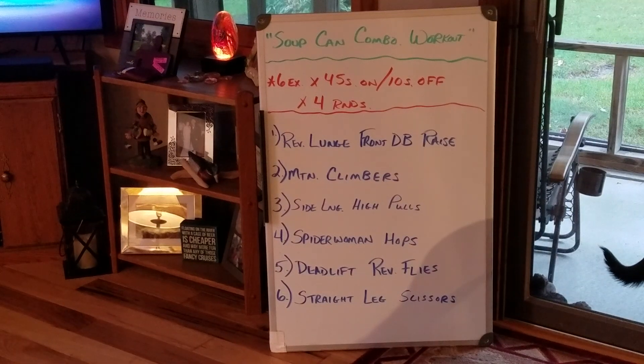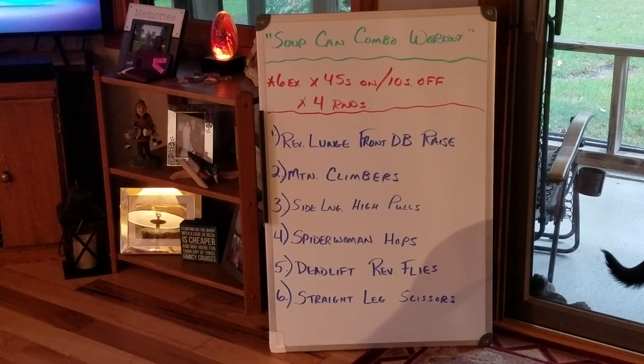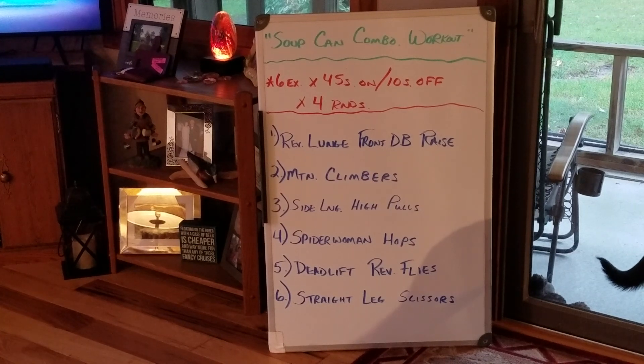Hey, happy Tuesday everybody, it's Ralki again. We're doing soup can combo workout — I like to call it soup can combo 2. The reason it's a combo is because it works shoulders primarily, a little bit of back, a little bit of legs, but primarily shoulders and abs. So if you want to screenshot that, you can see what we're doing.